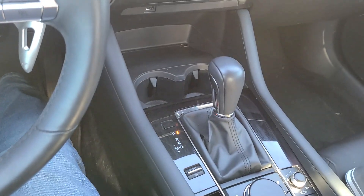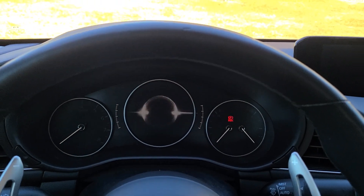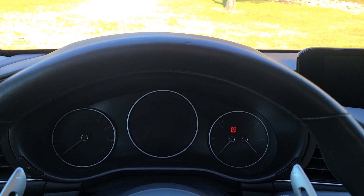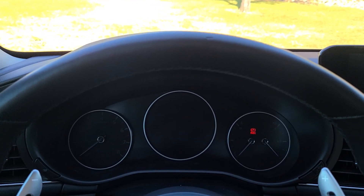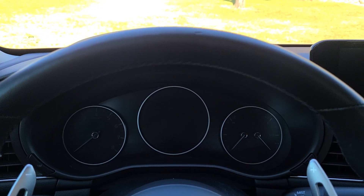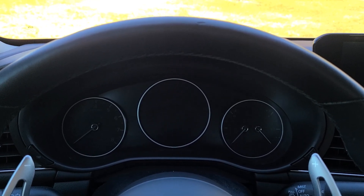Shift it back to park and turn it off — you're all set. There is something that can happen if the test aborts: it might set a code that has to be cleared. So if you don't have a way to clear the code, you might have to disconnect the battery. I've never had it happen, but it is a possibility.